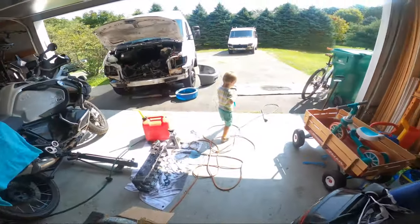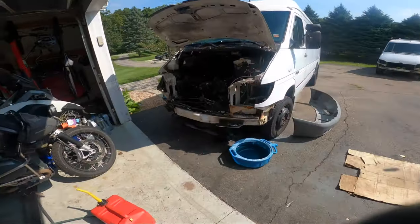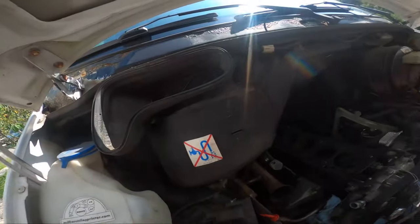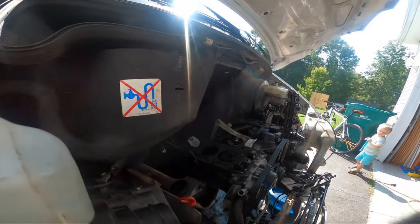Okie doke. Wife's tired, taking a little rest, but I gotta get moving on this thing. Hopefully Harrison doesn't get crushed by her friends.